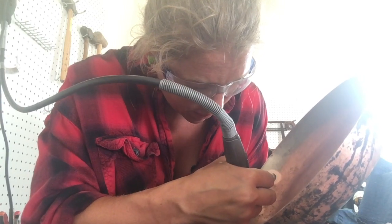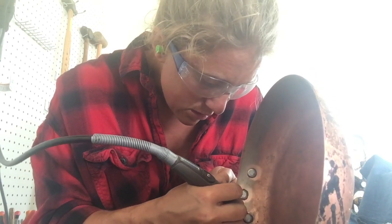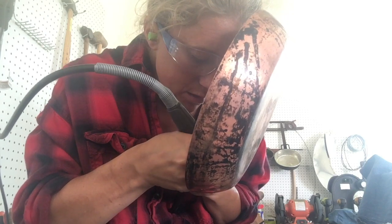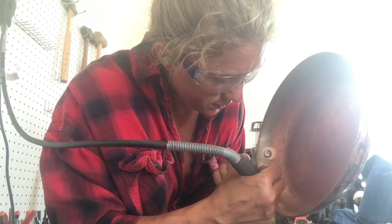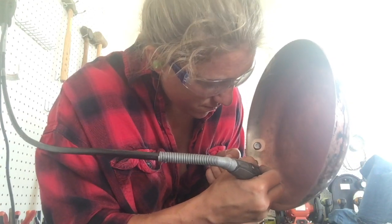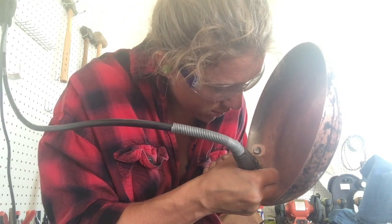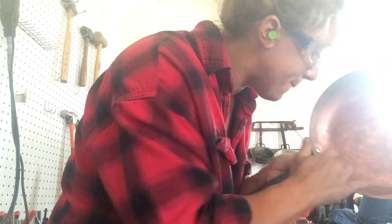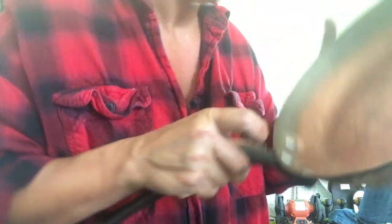These rivets look to be aluminum, which is going to be a problem for two reasons. All right — this is the rivet I cleaned, and it looks worse than before.